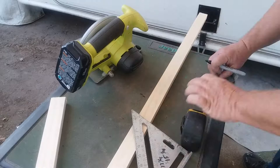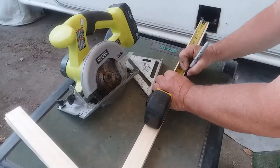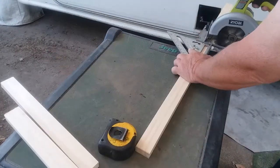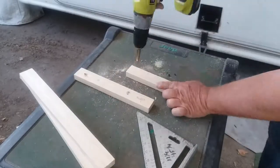Stick around for the end of the video to see where Bill gets some of his parts for free — his favorite price. The door is made out of 3/4 inch by 1.5 inch pine that I cut to length using my saw and a roofing square, then pre-drilled and glued and screwed together.